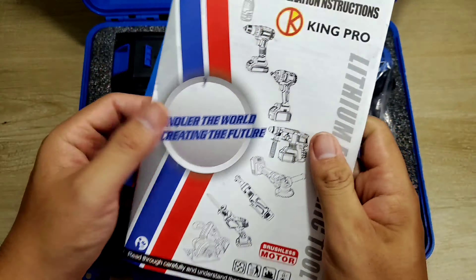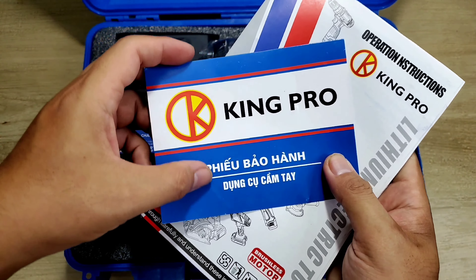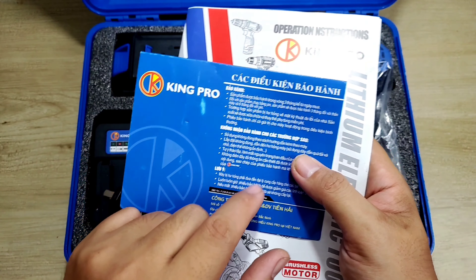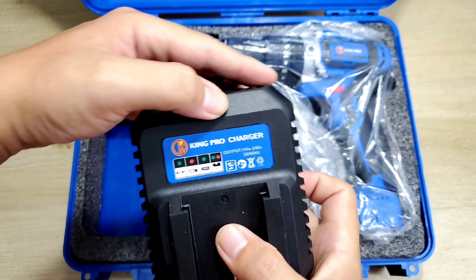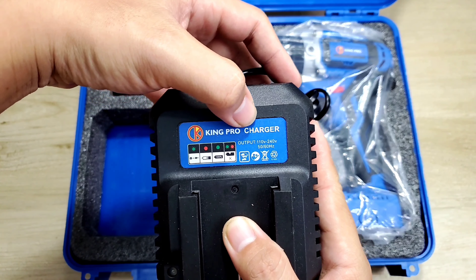Bên trong chúng ta sẽ có mấy cái thứ. Cái này hình như là sách hướng dẫn. Cái này là phiếu quà hãng mua hàng chính hãng đó, bởi vì mình sẽ được bảo hành 6 tháng. Trong đây chúng ta sẽ có một thân máy, 2 cục pin và 1 cục sạc. Ở đây nó có thương hiệu của Kingro.